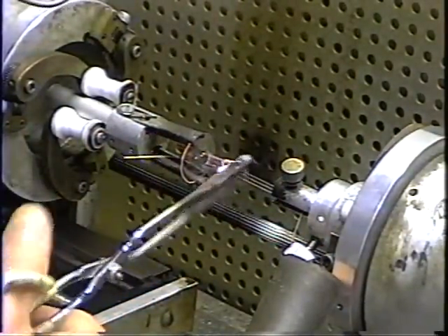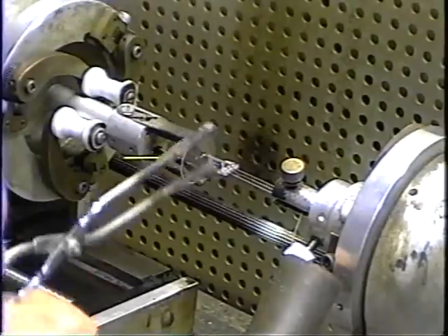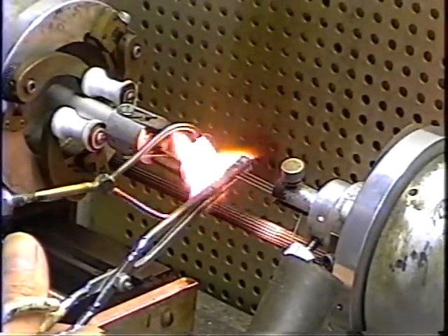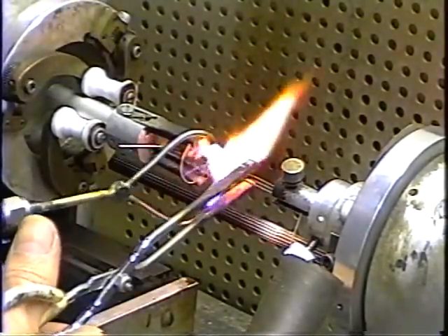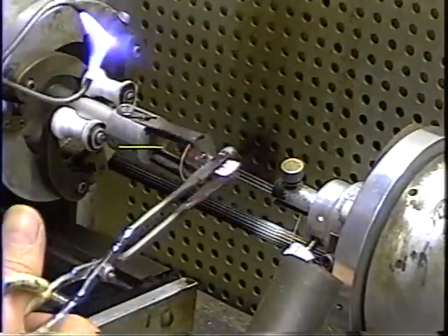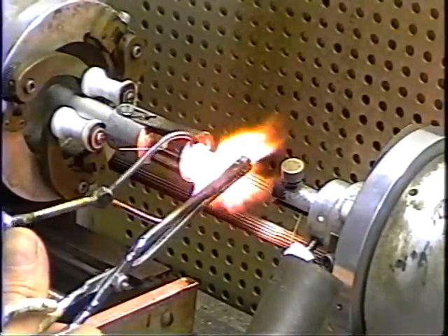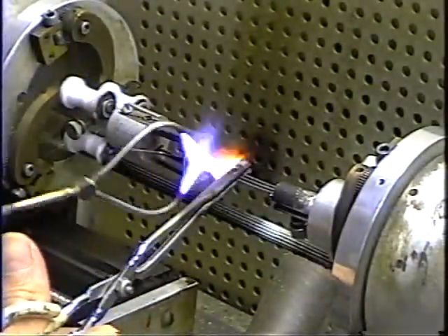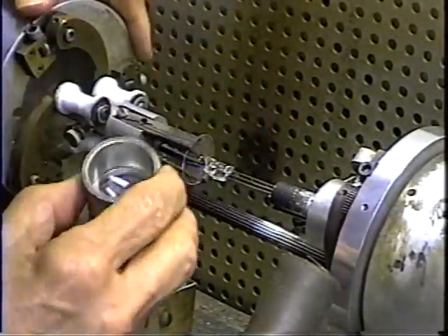We warm the end up, squish it down, and that grabs the three wires and gets them in place. Now we're going to heat it up and do the actual seal onto the tungsten. I do a really hard pinch — squish it really hard — because we want it to completely surround the tungsten. Now I'm going to grab the electrodes and clean it up. We'll check it with the magnifying glass to make sure we've got a good seal.